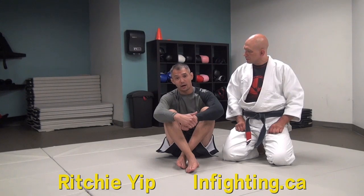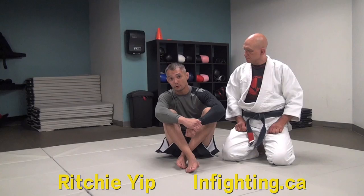Hey everybody, Richie Yip here of Infighting Training Centers. What we're gonna do today is we're gonna talk about a highly effective guard pass. It's one of those really slow, really incremental passes. It's not a very fast, very athletic pass, but basically it's a pass that'll work for you if your game is just conservative and if you don't make a lot of mistakes.